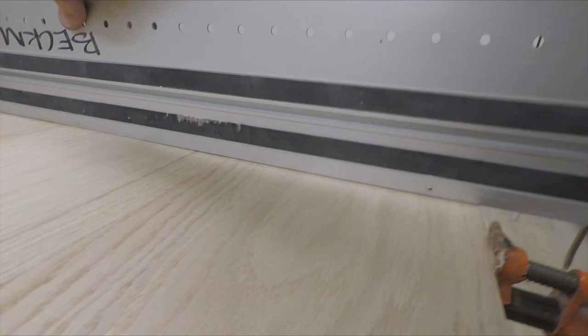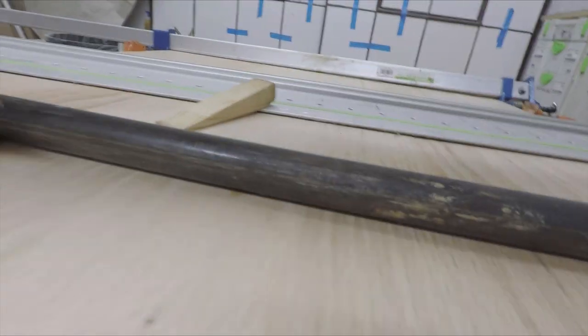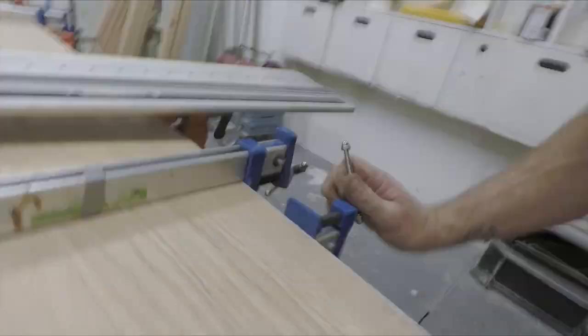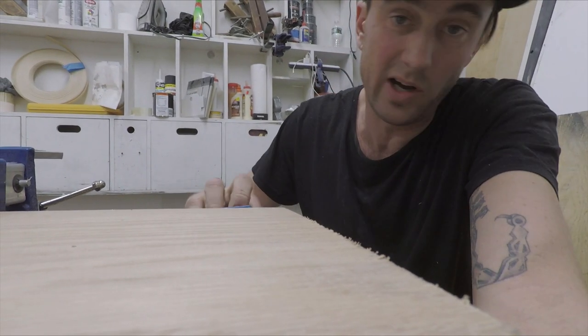Now I've got to throw a straight edge over it. See, there's just a little bit of a hump in the middle — a little wedge there. Here's another little trick: if you release one side and tighten the other, it'll help you correct that hump.